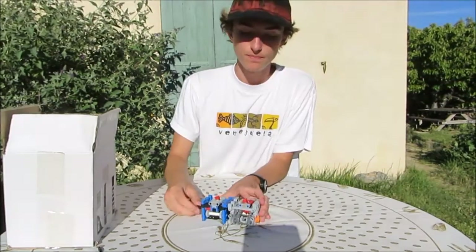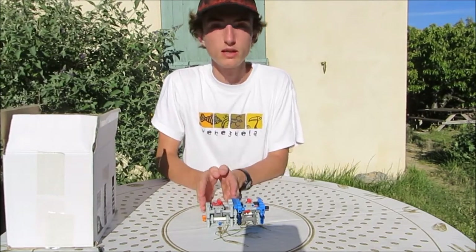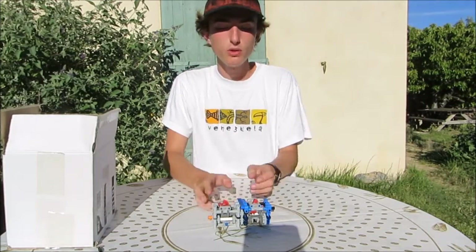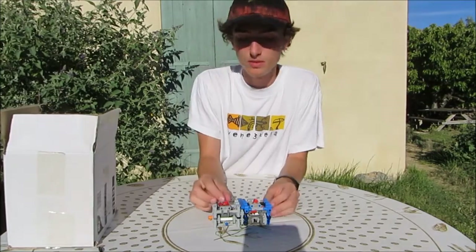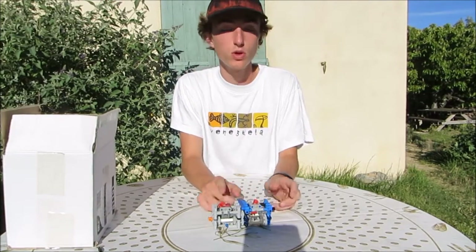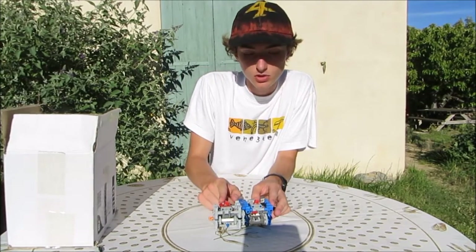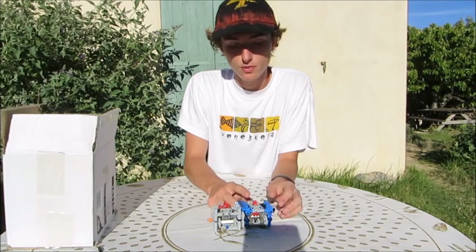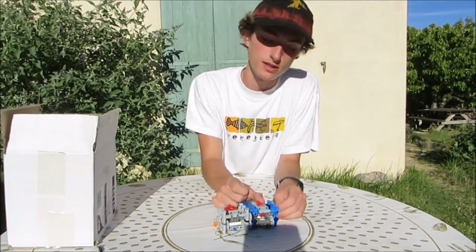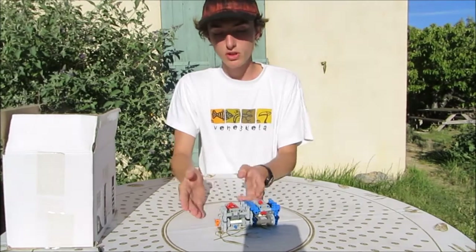Let me show you. You put the first module in first speed and first gear, and the second module in first gear — you get the first gear. When you put the second module in second speed, you get the second and third speed. Once you've done that, you go back to first speed for the second module and second speed for the first module, and you get the fourth speed, then fifth and sixth, and so on until you reach the ninth speed.